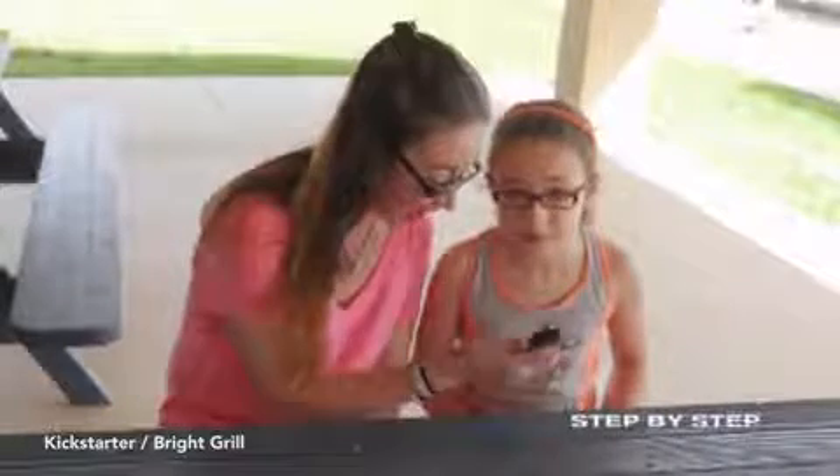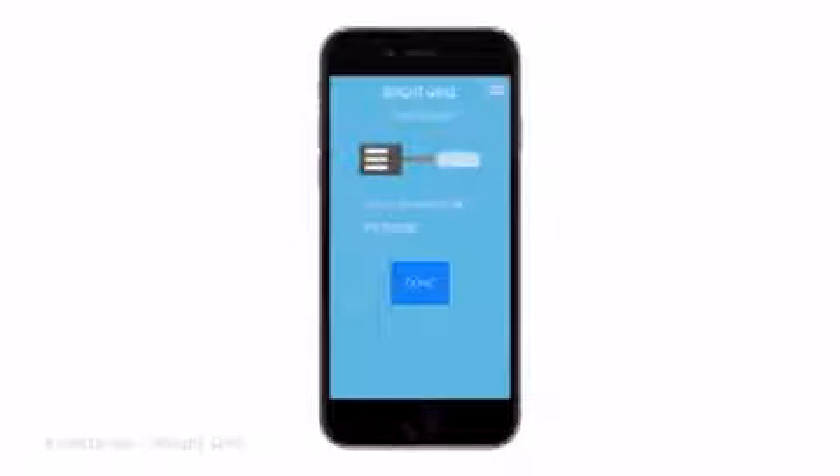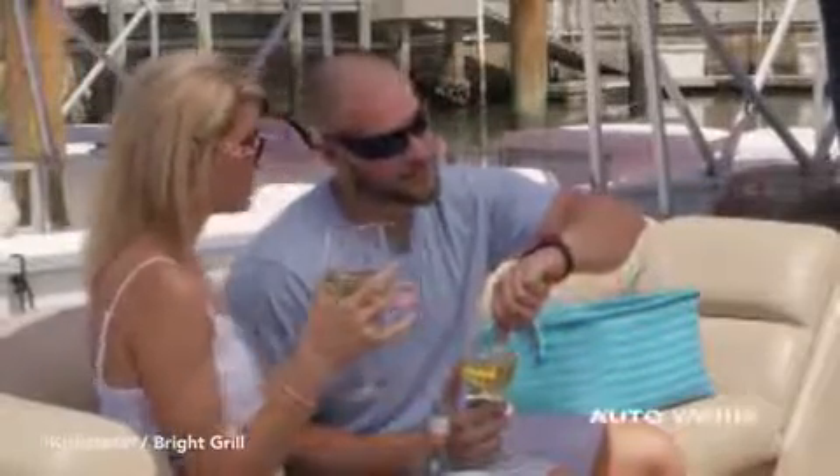Not an expert griller yet? BrightGrill can prompt you at each step in the grilling recipe and even let you know when it is time to flip. BrightGrill also lets you know when your food is ready, keeps it warm for you, and will shut itself off for safety.